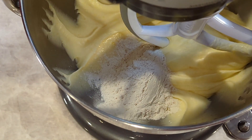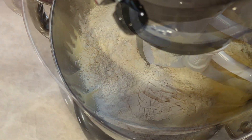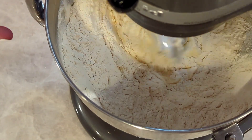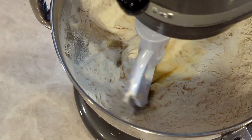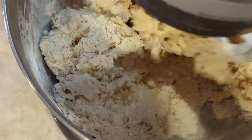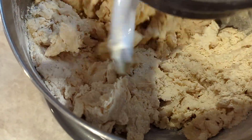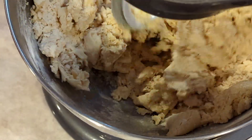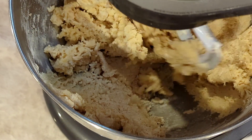Now I'm going to go ahead and add all the flour on low speed and let the dough absorb the butter and eggs. On the lowest setting, just let all the liquid ingredients absorb the flour and come together as a dough.